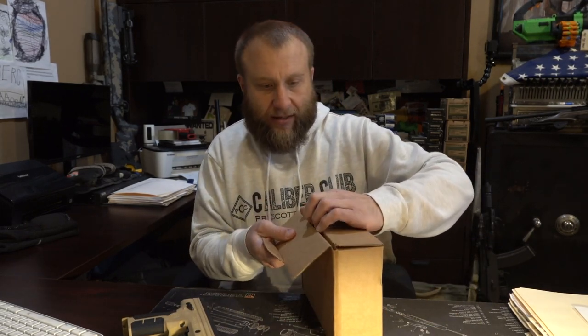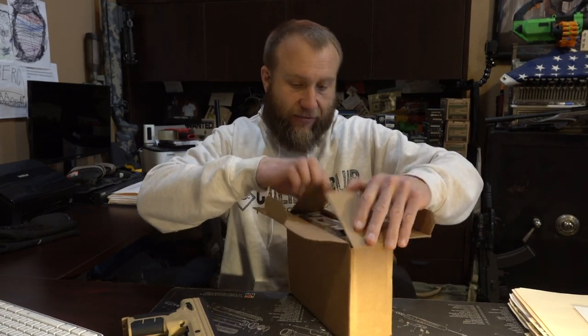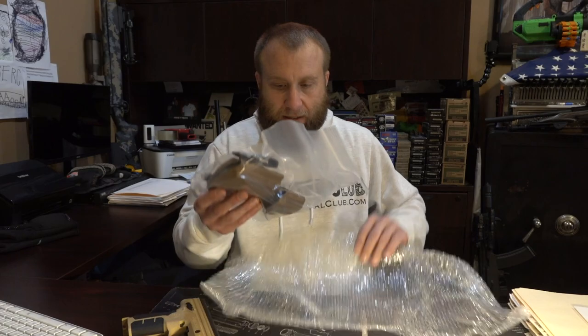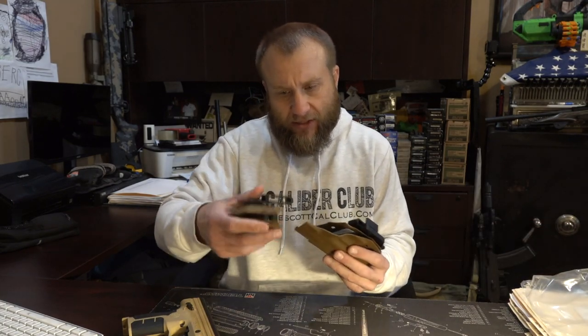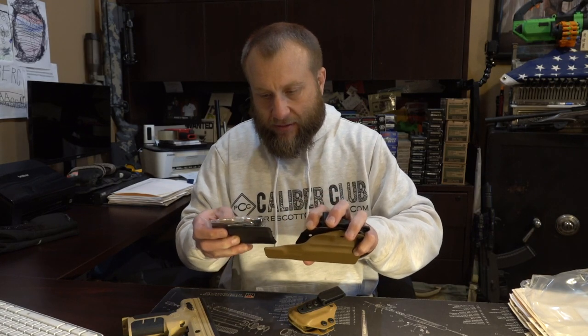They sent this over to me last week and I wanted to unbox and open it here for you guys and take a look at the product. First thing first, they package everything really nice. It looks like they sent me some magazine covers as a little bonus. The holster itself is coming inside a bubble wrap in a box, so that's good. We've got a sealed bag and wow, this is extremely nice quality — very nice looking, very legit product.